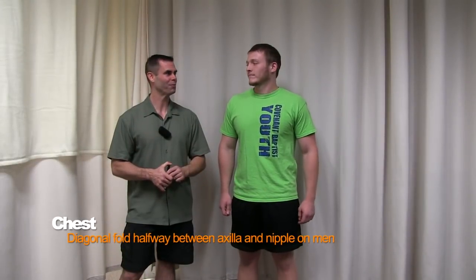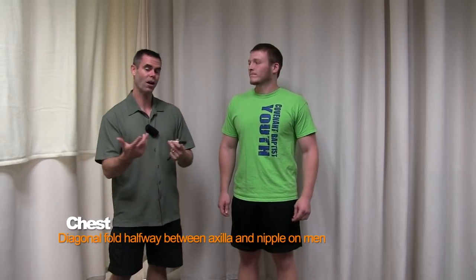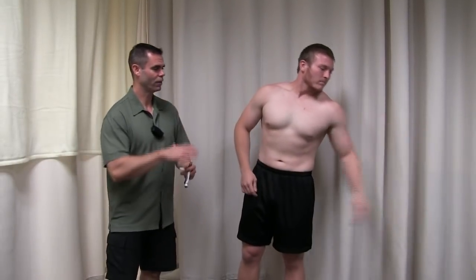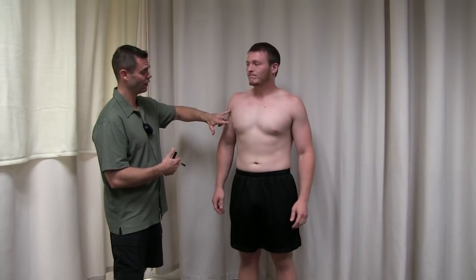The first measurement we're going to do is the chest measurement. For most measurements for guys, it's easiest if they take their shirts off. The chest measurement is at the halfway distance between the armpit and the nipple. You can measure this with a tape measure, or because this one is close enough, you can usually do a pretty good job of eyeing it up. The key is that we want to mark the site we're going to measure. I'll identify that halfway point on the chest, and we'll cut away and show you how to do the actual measurement.